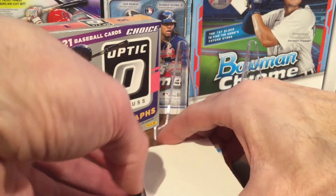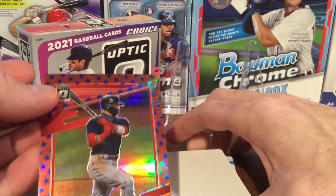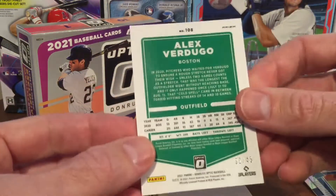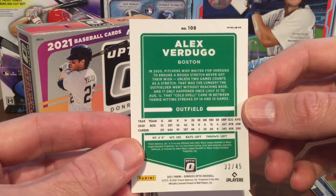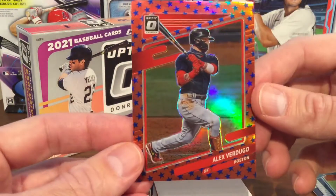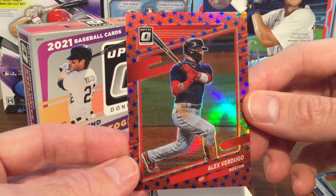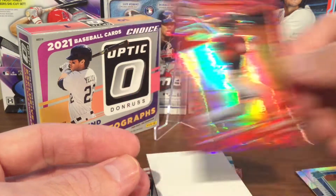Pulling from the bottom now — I think this is Alex Verdugo from the Boston Red Sox. This one is numbered 32 out of 45. I'm pretty sure this one is a Liberty parallel. The Freedom and Liberty look pretty similar and are both numbered out of 45, so I hope we got that one right — Liberty.